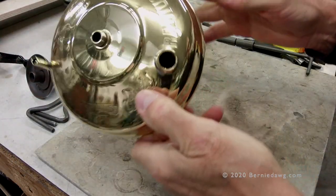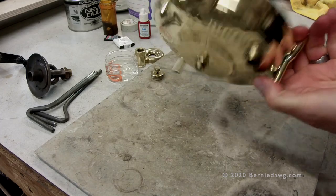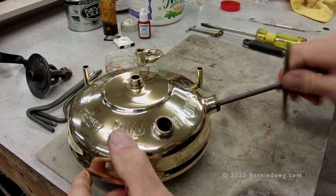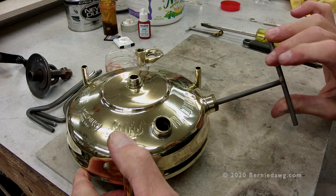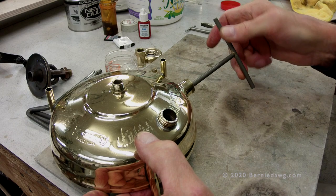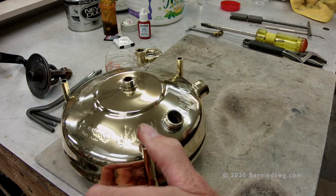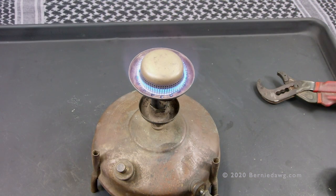Pop the NRV into the pump tube, shake it into place so it seats down through the hole, then take your NRV wrench — using just a two-finger grip — and turn it in. The soft gasket seats easily without straining. I've now replaced the fuel cap gasket, renovated the NRV and reinstalled it in the stove, and installed the pump with its renovated pump cup.